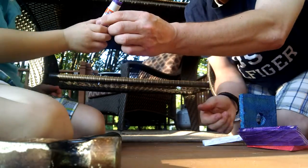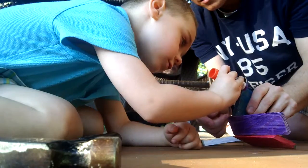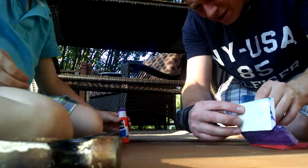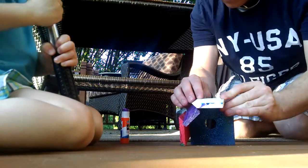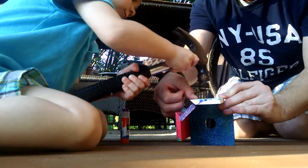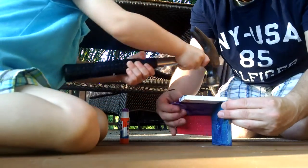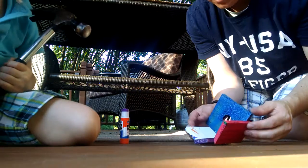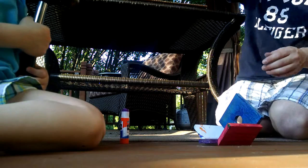This way — there you go. All right, right there. Perfect. All right, now put this on here. Hold on, wait — wait for me to get it. Okay, perfect. There, perfect, perfect. All right, now we need the back one.